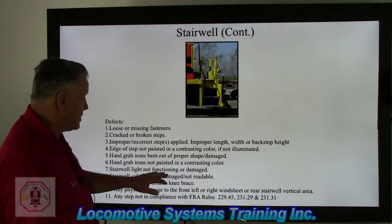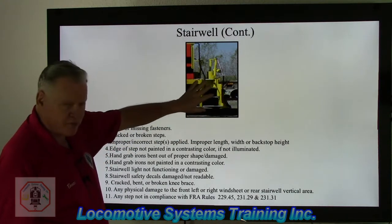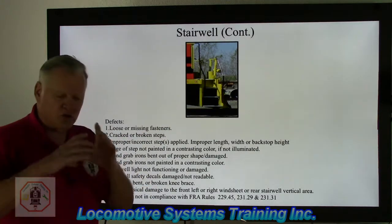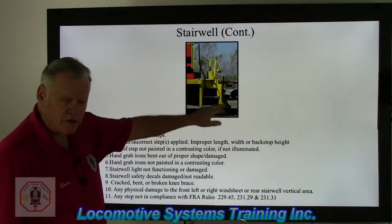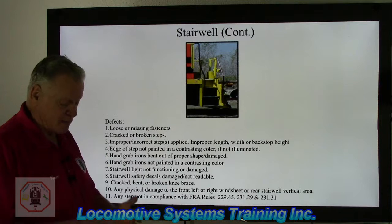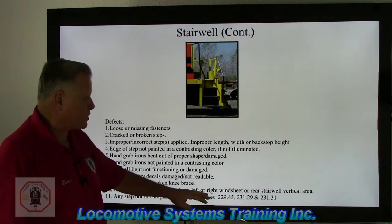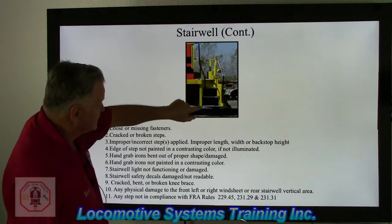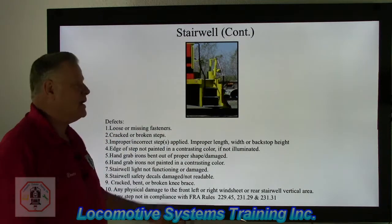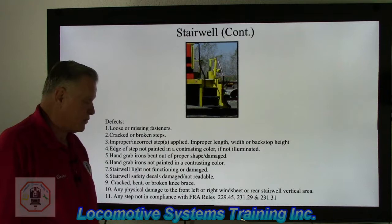Stairwell light not functioning or damaged is a defect. Stairwell safety decals that are damaged or not readable — such as three-point contact decals — must be legible if they're a company, state, or federal decal. A cracked, bent, or broken knee brace — a roughly four-inch diameter tube welded to the wind sheet and to the back of the locomotive frame — is also a defect. Any physical damage to the front left or right wind sheet or rear stairwell vertical area that supports the steps is a defect. Any step not in compliance with FRA rules 232.45, 232.29, or 231.31 must be reported.